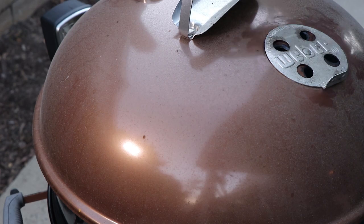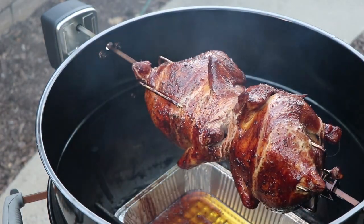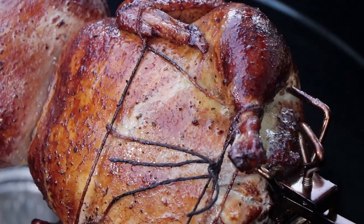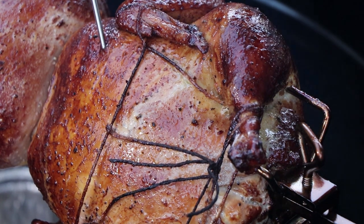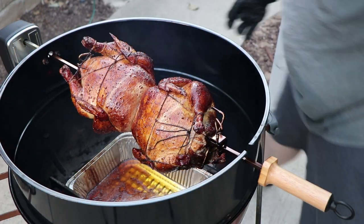We're going to give this a check right now. That's looking good. I'm going to give it a temperature check with my instant read thermometer. The breast is at about 145°F, so about 15 degrees to go. Get the lid back on and let it keep cooking.